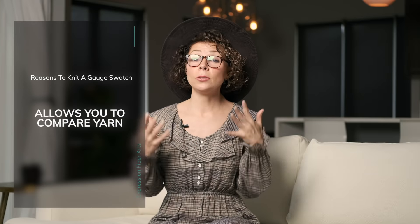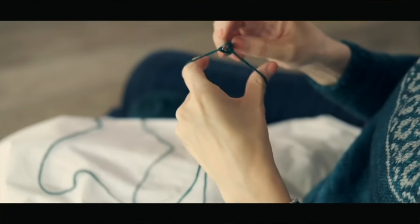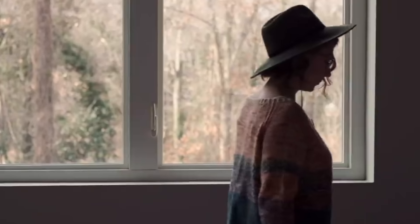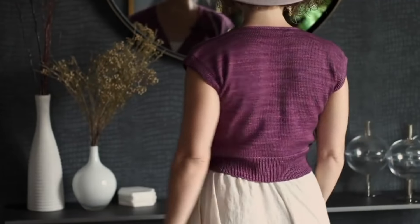And that brings me on to my fourth point, which is substituting yarn. Knitting a gauge swatch is going to allow you to see how the yarn that you chose compares with the yarn that the designer chose. Designers create patterns with specific yarns in mind, knowing how that yarn behaves. So if you substitute a different yarn, you might not end up with the same characteristics in your final piece. Knitting a gauge swatch is going to help you determine those things.